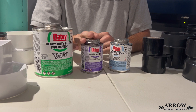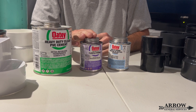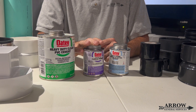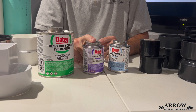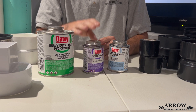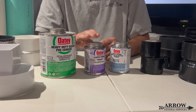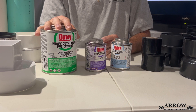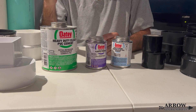This right here is primer and cleaner. What this will essentially do is clean that pipe and get it ready to be glued. In drainage, with normal yard drainage pipe, you typically don't use a primer. It comes in handy when you're working with pressure — so if you're connecting a sump pump discharge line, you want to make sure you use a primer because that line is going to be under pressure. With normal drainage, that water is not under pressure, so you do not need to prime every single pipe and fitting.